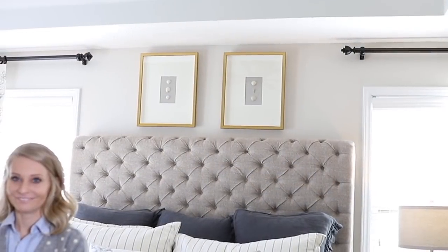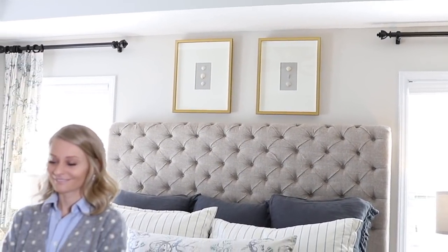For the second idea, put some artwork above your bed — two pieces — that way you're splitting the difference of the space above the headboard. The artwork above my bed right now is Cole's DIY project. You guys have met Cole before, and I'm going to let her tell you about it.